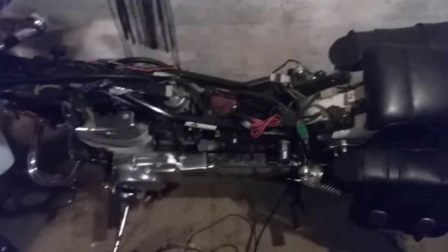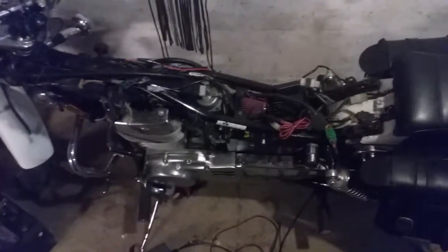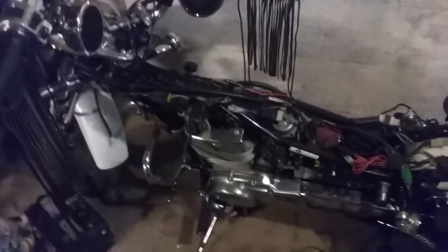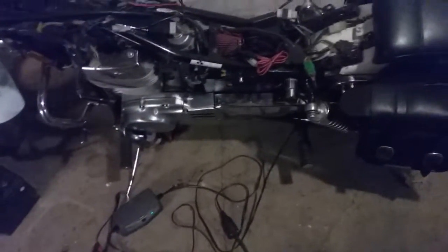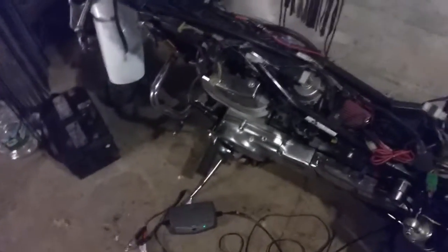The one we fully rebuilt and redid — we went to go start it and something's not right after the engine rebuild. So we're probably gonna end up taking the whole thing all apart again, already taking the tank and seat off, pulling the engine out and seeing what went wrong in the rebuild. Probably too much grease and a couple other things.